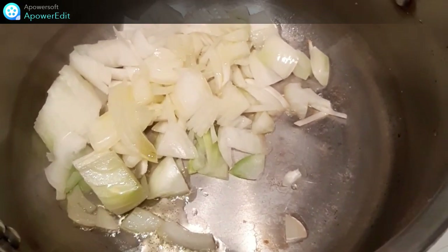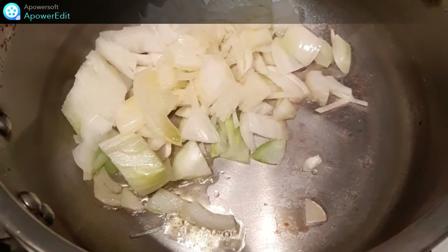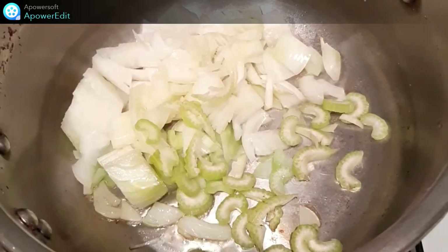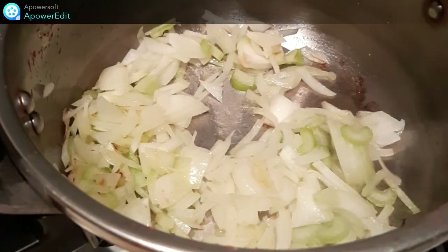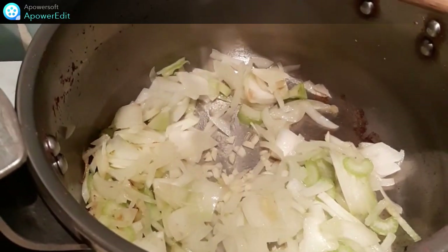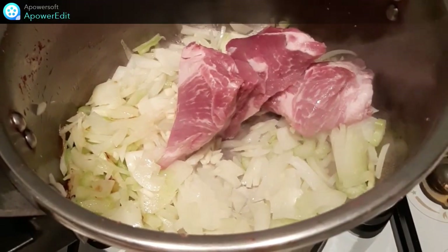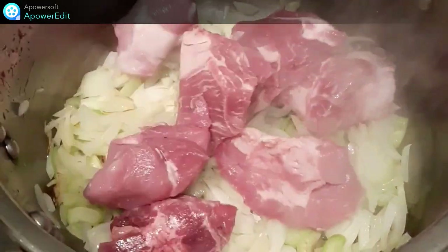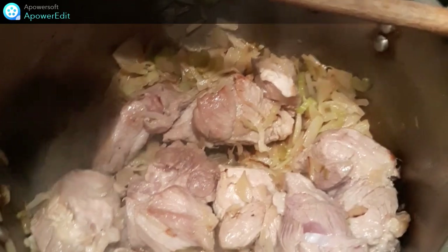Dans une casserole, avec de l'huile d'olive, je fais revenir mon oignon émincé avec le sel. J'ajoute l'ail, les cubes de viande et je fais revenir le tout sur feu vif. Je verse la tomate.